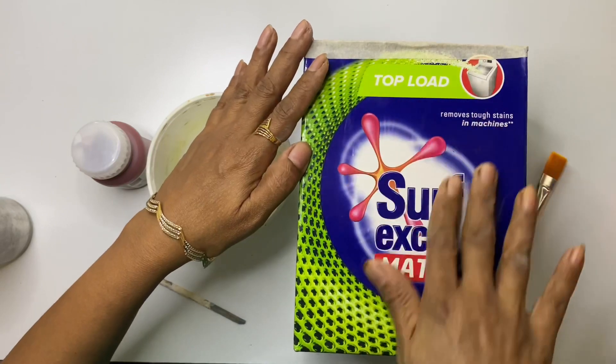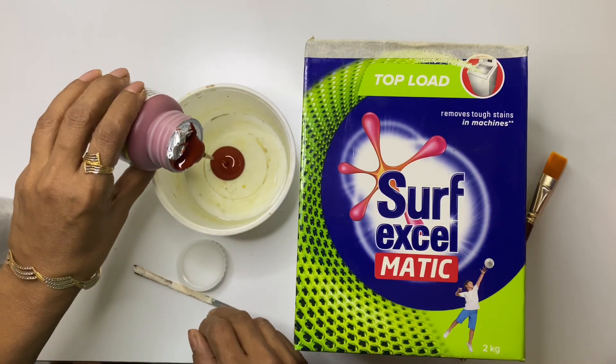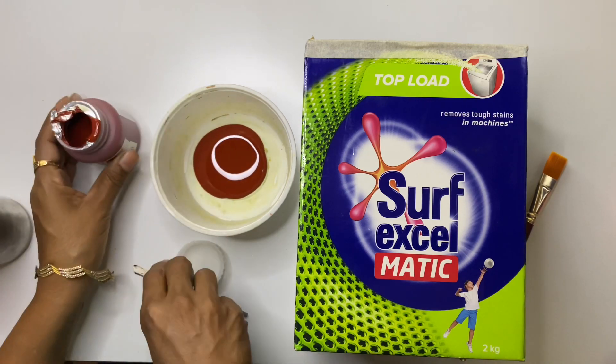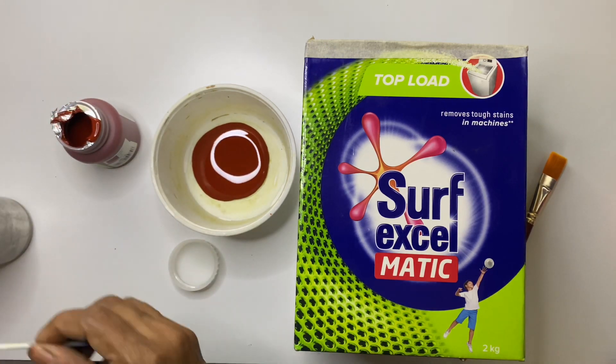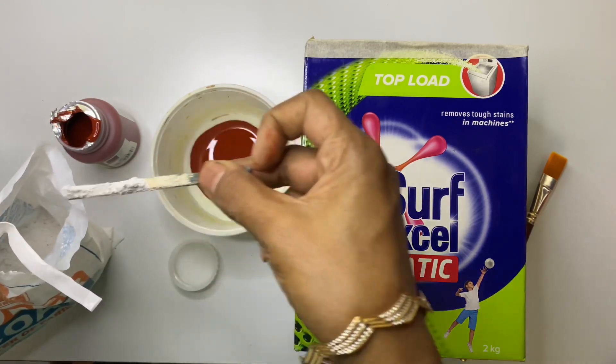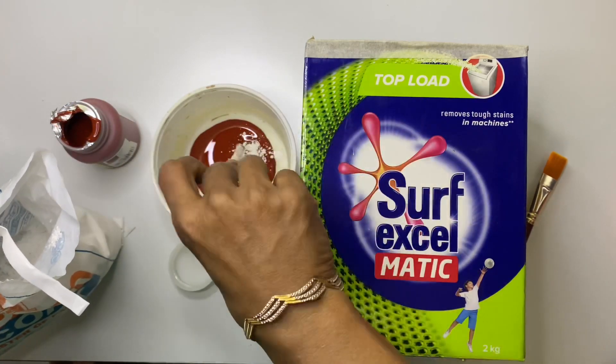Add a little plaster of Paris into acrylic paint and make sure there are no lumps while mixing. By adding plaster of Paris to the paint, we don't have to use any other base coat and we can directly apply the paint on the box. It also gives a nice texture finish once the paint dries up.